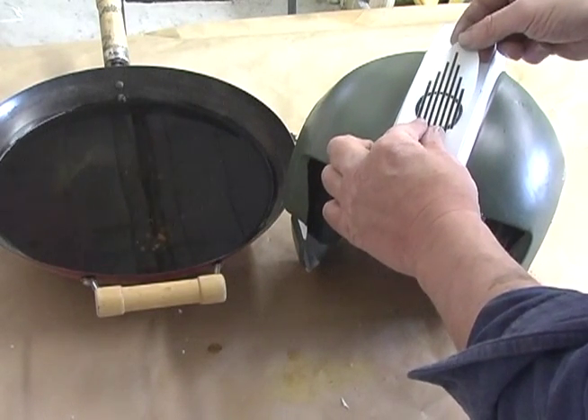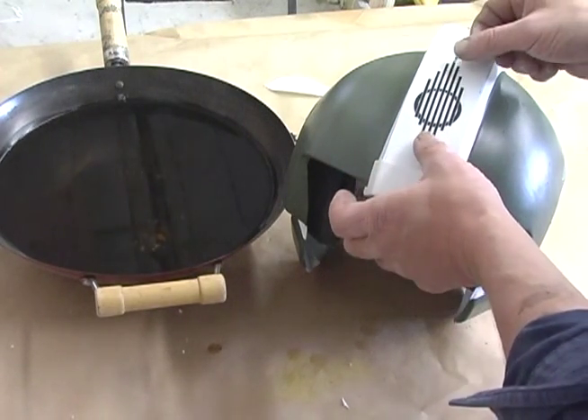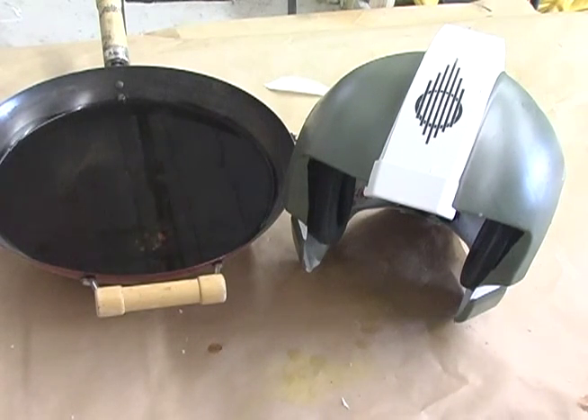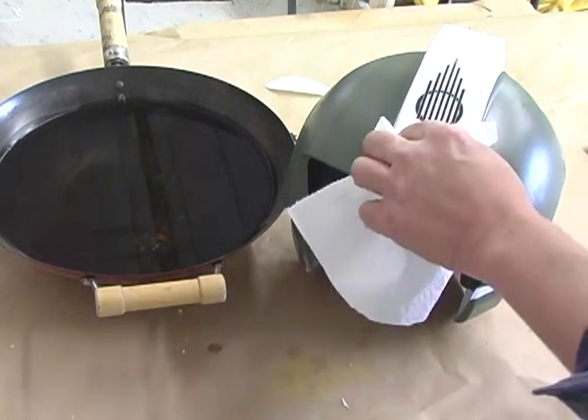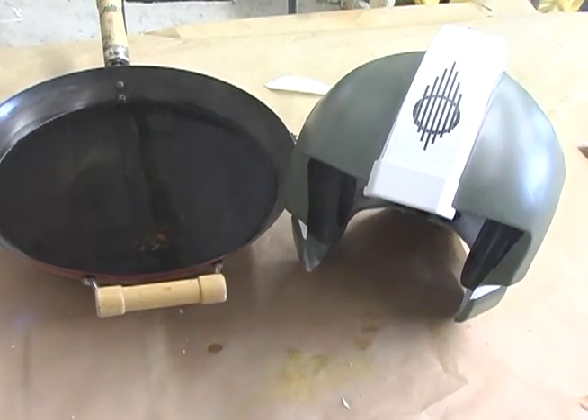Gently pluck the decal from the water and position it over your model. Slide the backing paper away — the decal will slide around for a few moments, so use this opportunity to move it into its permanent location. Use a paper towel to gently blot the decal for a few moments until the moisture is wicked off the surface.